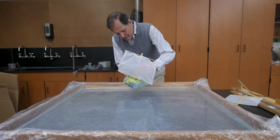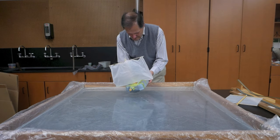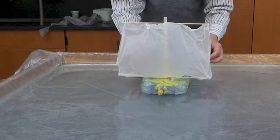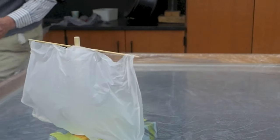Now let's try it with the shaped sail. With the shaped sail, not only is the boat going forward, but it looks like it's going fairly straight.